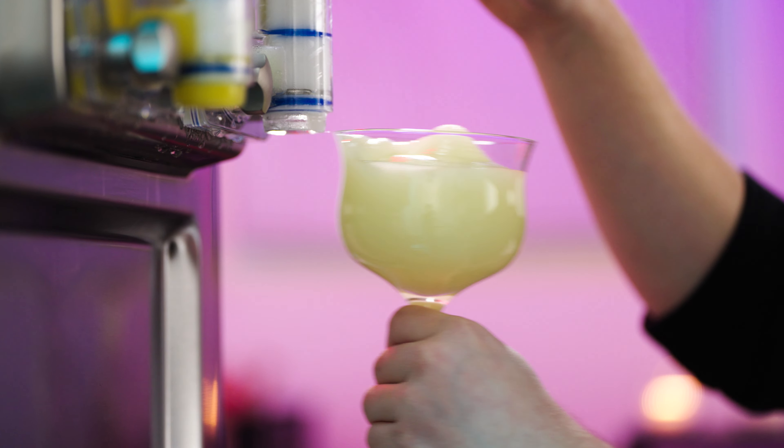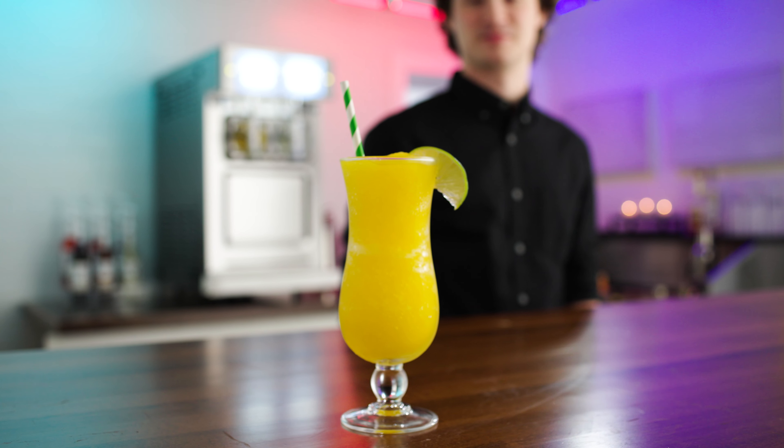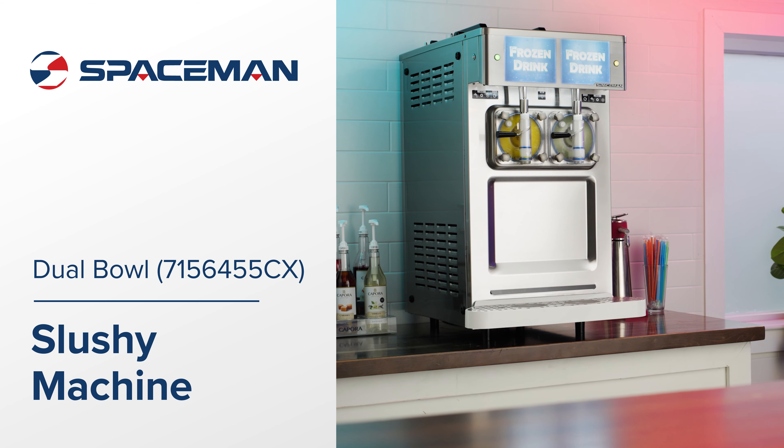With its fast downtime and low energy cost per serving, this versatile and convenient machine ensures quality frozen drinks time after time. We'll see you next time.